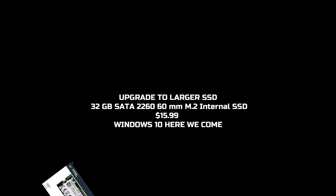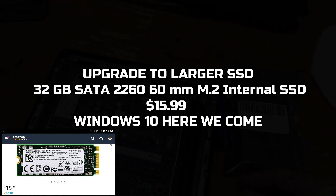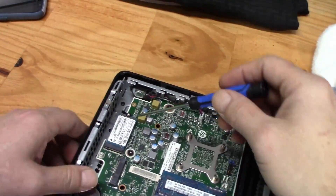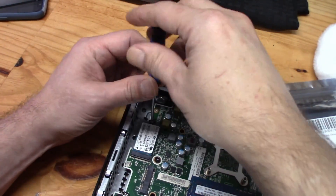My only purchase was this mini SSD drive. I wanted to roll with the full version of Windows 10 and all of its unnecessary isms. Why? Well, I really can't say, but it's an easy-peasy upgrade anyway, so let's go!